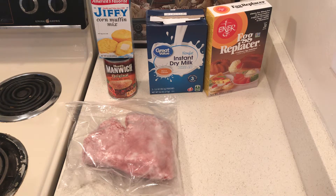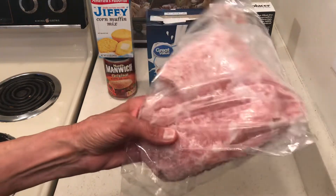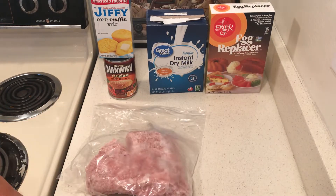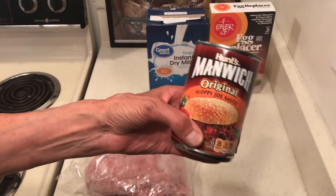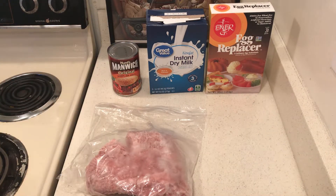Hello to all my friends out there. Tonight I want to make a stockpile meal — life is easy now. I bought this turkey burger at Smart and Final, which I've found to be a really good deal. I'll make some sloppy joes with hamburger.